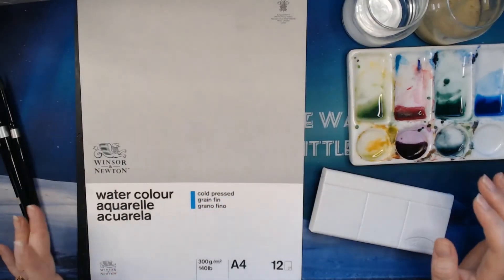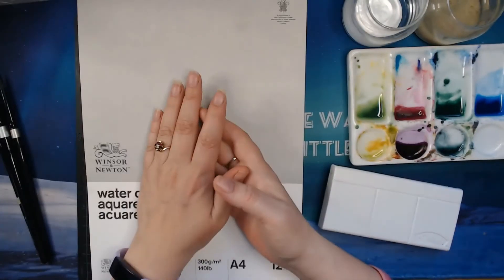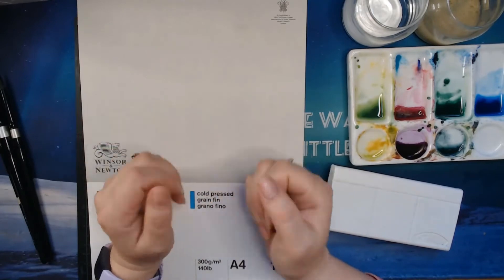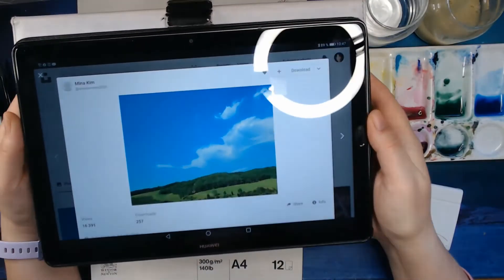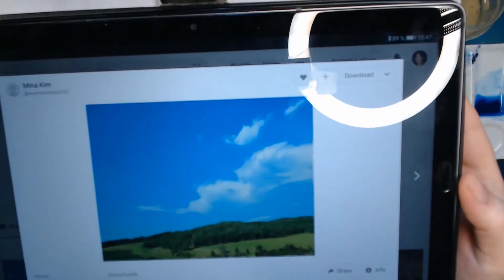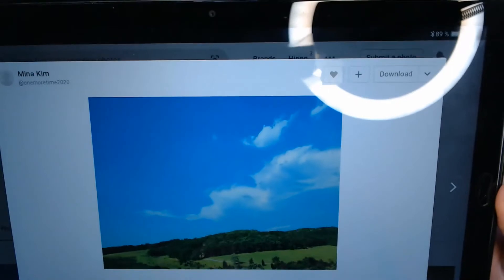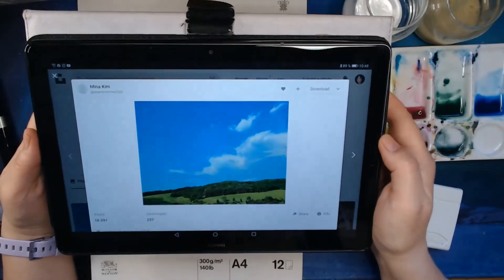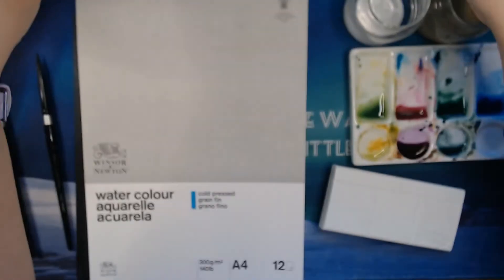Hi everybody! Today I want to do the paint-with-me challenge hosted by Susan Chiang for the month of June. She has selected that we will be painting this image by the beautiful Mina Kim, from Unsplash. I will leave a link to the reference photo underneath this video.